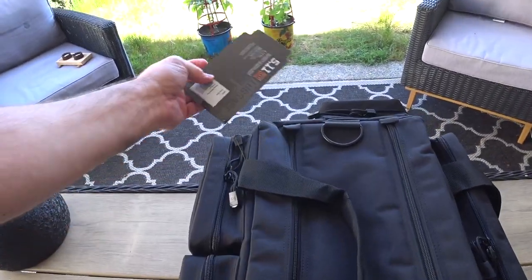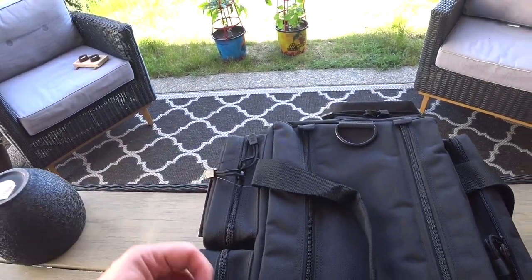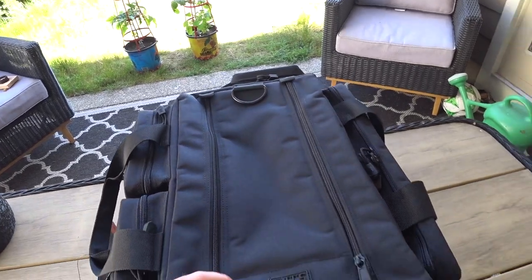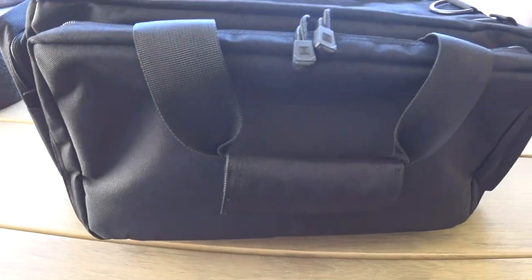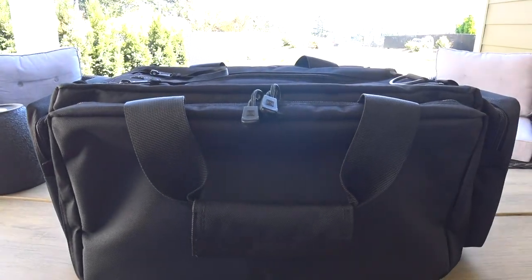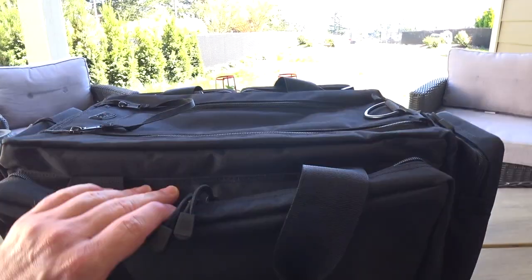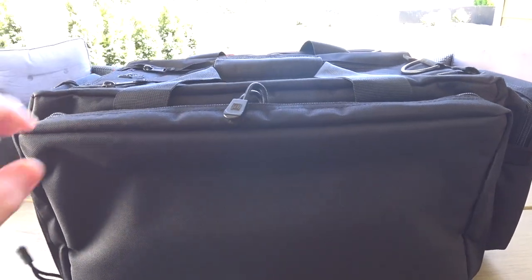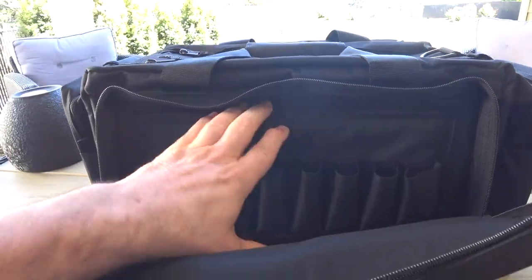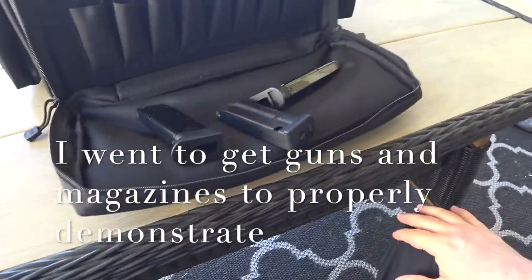The one thing about the bag that made me unsure if I was gonna buy it was the fact that it does not have any lockable zipper, per se. Because here in Canada, to carry your handguns you need them locked in a separate container plus a trigger lock. So I think I'm gonna remove these lanyards, because if we look in there, you can actually store a handgun in here - I could put one right here.